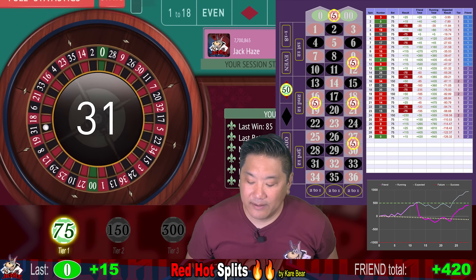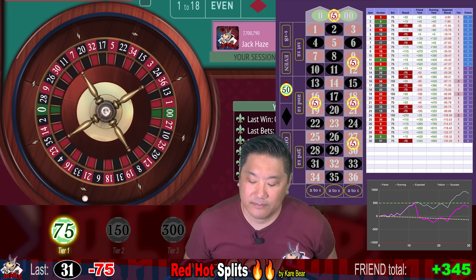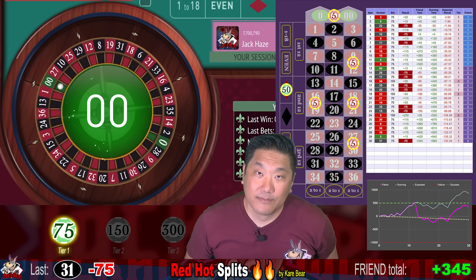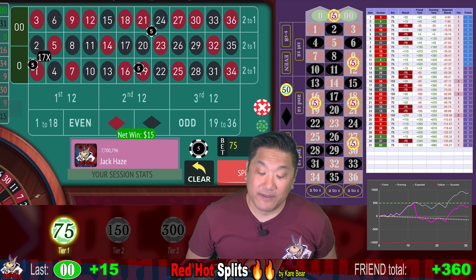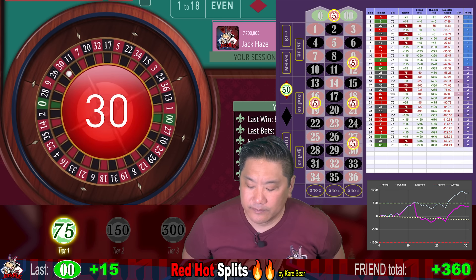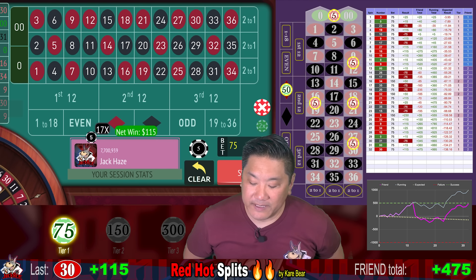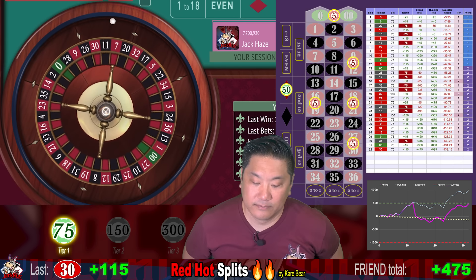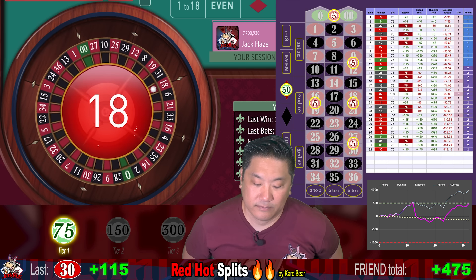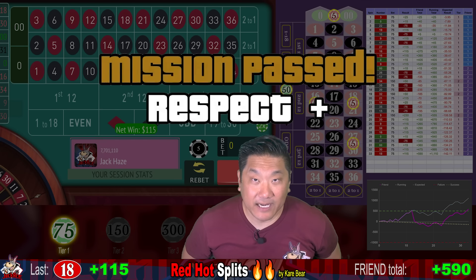31 black — that's a whack, but we stay at this level. Double zero — another micro win, we win $15. But that's good enough to count as a recovery, so we reset the counter. 30 red — that's a big winner, win $115, and we're currently up $475. 18 — that's a big winner, we win $115, and we are currently up $590 for this friend.